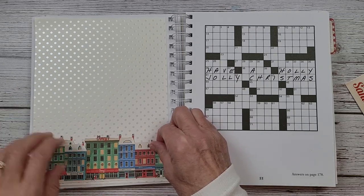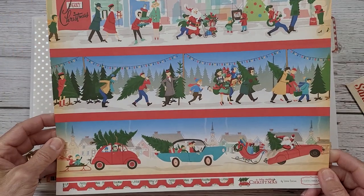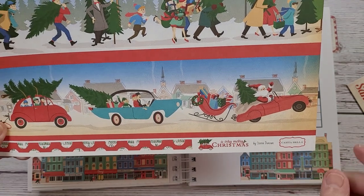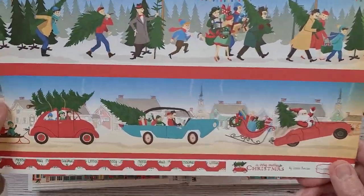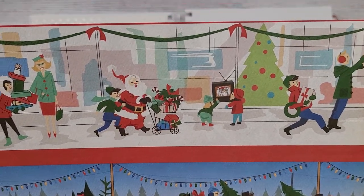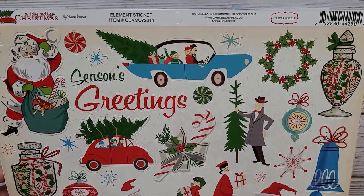This sweet village scene — I bought a ton of this and really like using it. This is Cartabella, 'A Very Merry Christmas' by Stephen Duncan. It's double-sided, so when I'm scrapbooking I can do both sides. It's fun, whimsical, and retro — and that's what really got me when I first saw it, because retro really does bring me to my knees. I love it because I grew up with it.